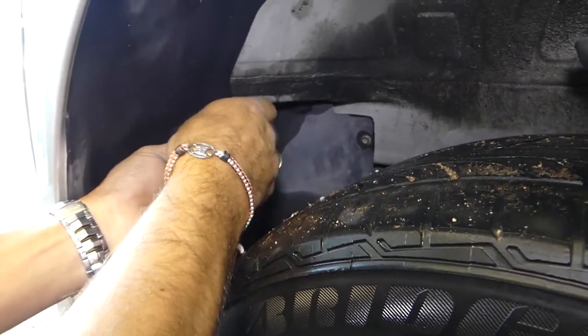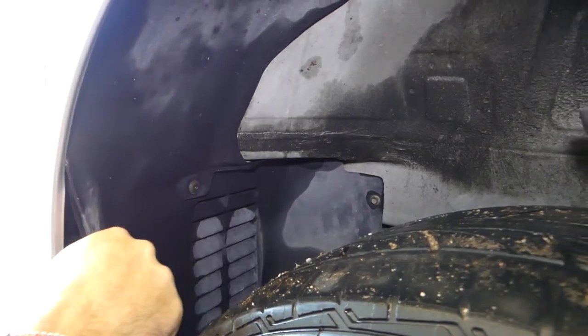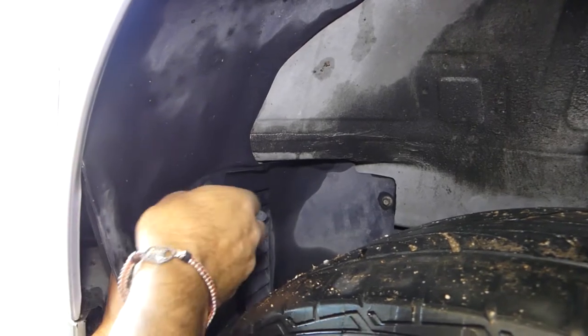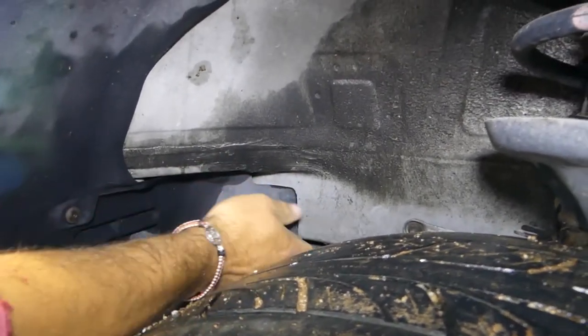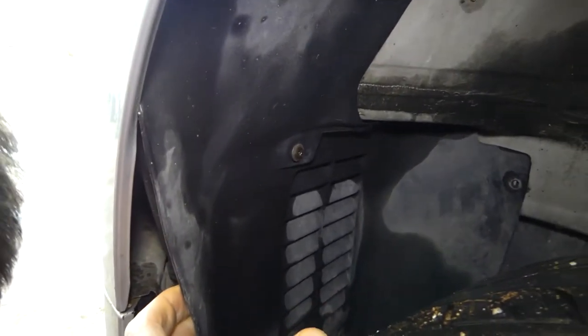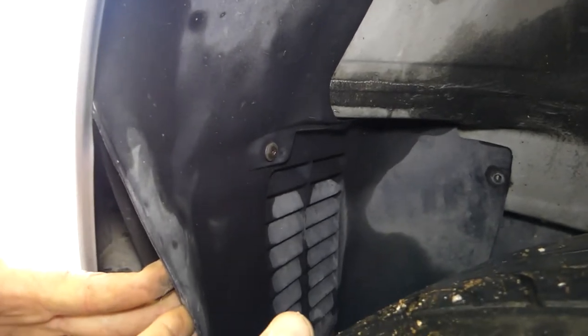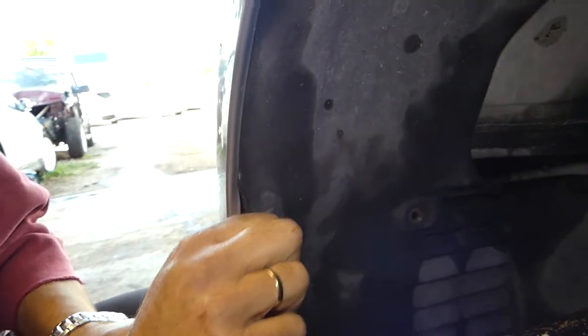Next we go to the wheel well and remove the fender liner. This uses a T25 Torx, so we'll just remove that screw. This one is spinning freely, so we need to catch the bracket on the back. There's also one bolt with a seven or eight millimeter head holding the fender liner — we'll use pliers on the back side to hold the bracket so we can remove that bolt. Now we'll be able to pull the fender liner to the side a little bit to get access.